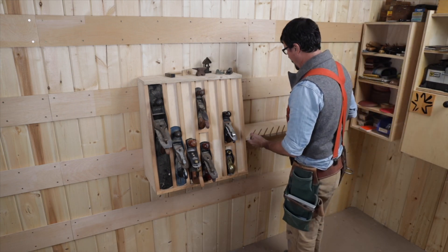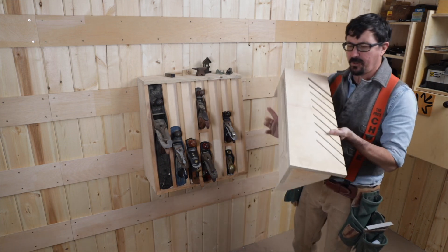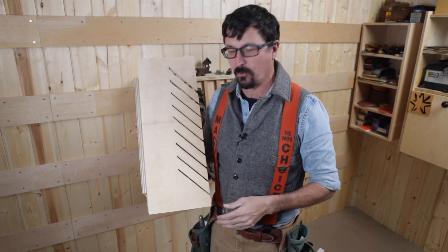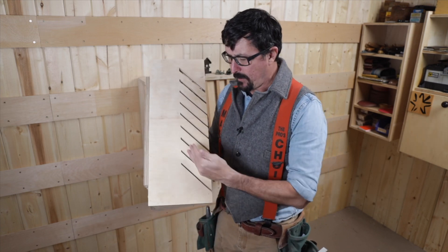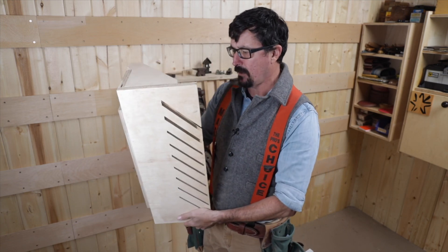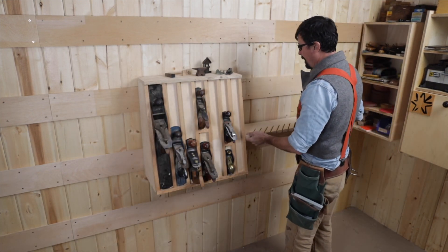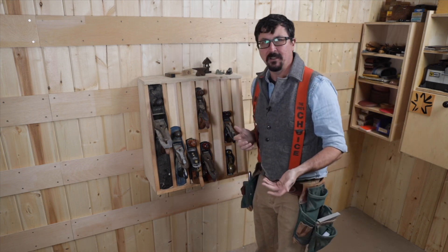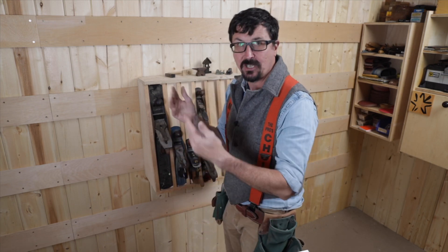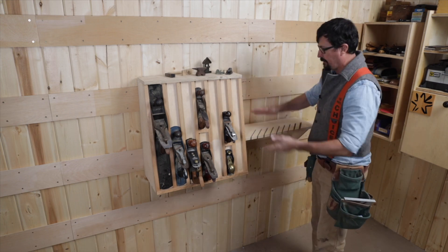Just to the right of the bench planes we'll put our bracket for holding all the saws. The first time I made one of these I put a bunch of straight cuts in it, and the saws stuck so far off the wall I kept bumping into them. So I redid it and put them in at an angle, held them closer to the wall — that works out really well. You can start to see the advantage of the French cleat system: if something's not quite right you can nudge it over, change the height, infinitely adjust it. It's a wonderful way to set up a tool wall.